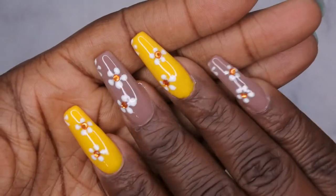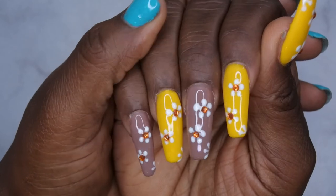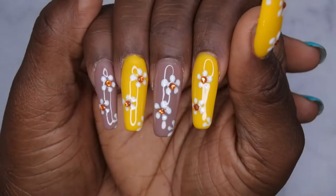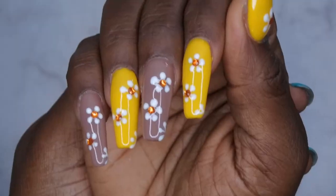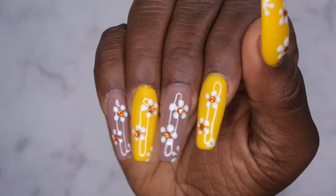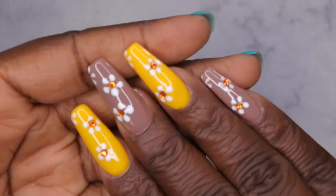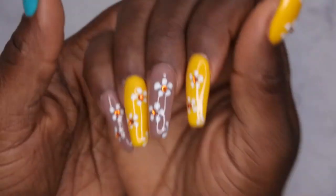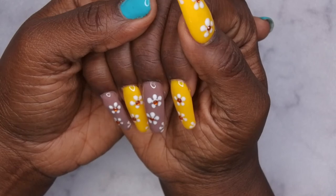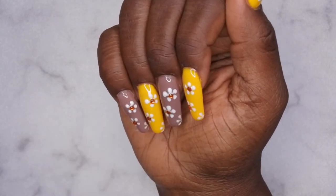Alright you guys, ain't she cute though?! Yes, I am loving how this set turned out! It's the simple bling and the cute little flowers — this is perfect for spring and summertime, that's the vibe I'm feeling right now. I'm going to go ahead and apply some cuticle oil to all my nails and I'll be back with my final thoughts.